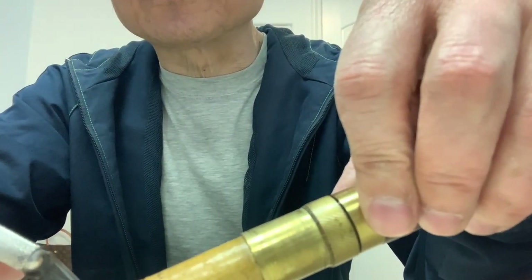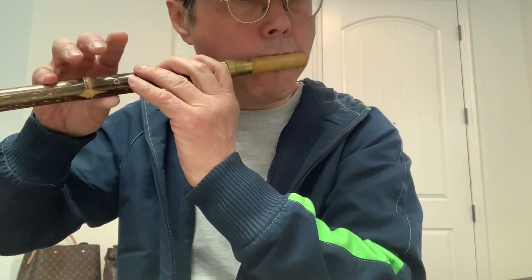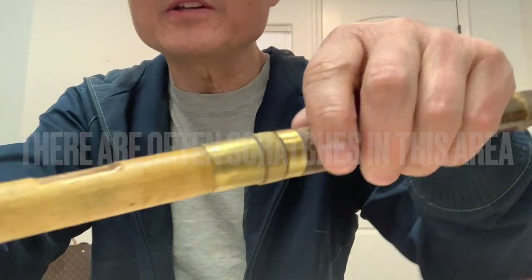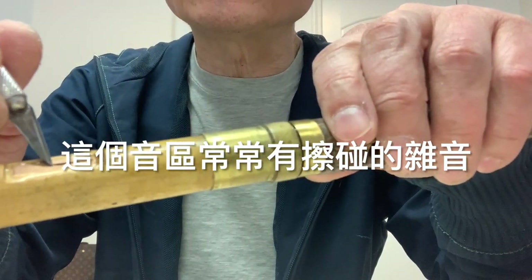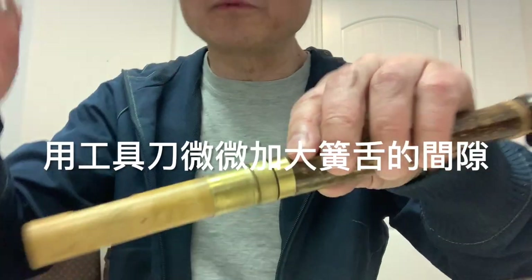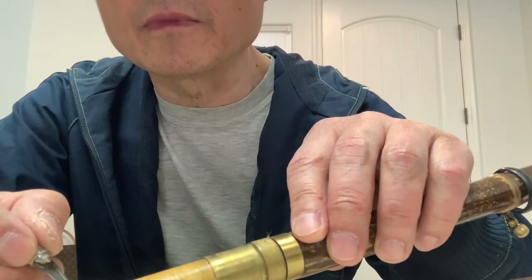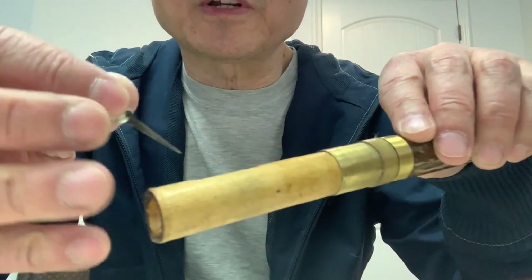If the reed touches the edge, it cannot come back. Let me test. The noise comes from here. What I do is use the knife to enlarge the edge a little bit, and try to make the reed move freely without touching the edge — then the noise will be gone. Let me try.